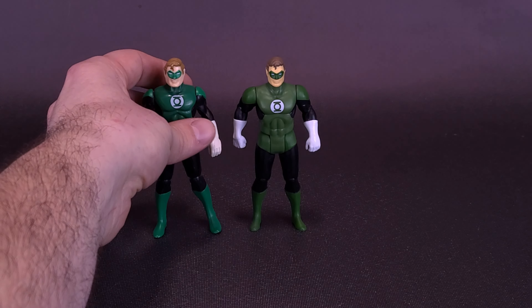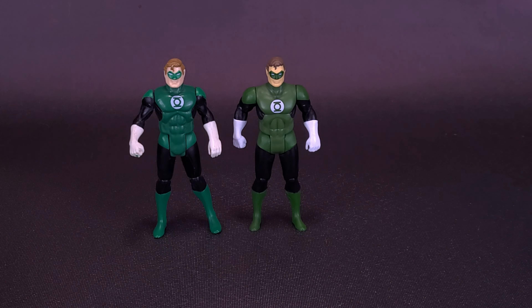For all the times I've actually brought this guy in for comparisons, it's nice to finally bring him in and compare him with his newer self. Here's what Hal Jordan looks like with the original 80s Kenner Superpowers Green Lantern Hal Jordan. Size-wise, they're almost about the same — the newer one from McFarlane's team is slightly shorter.